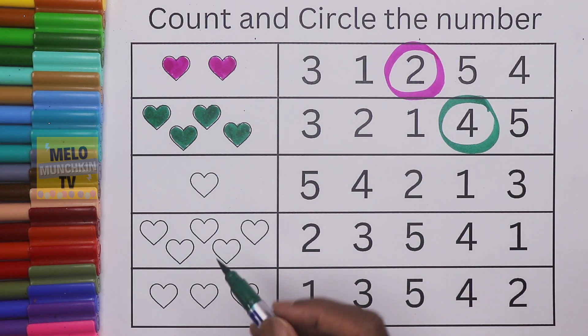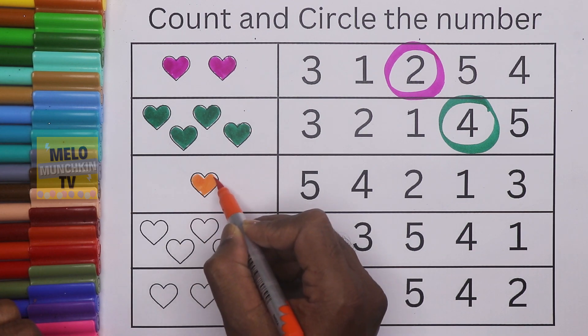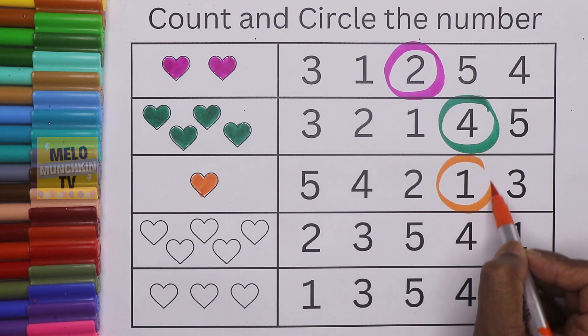Next I'll take orange color. I'll count — this is only one heart, so I need to circle number one. Where is it? This is five, four, two, and this is one — so I'll circle this one.